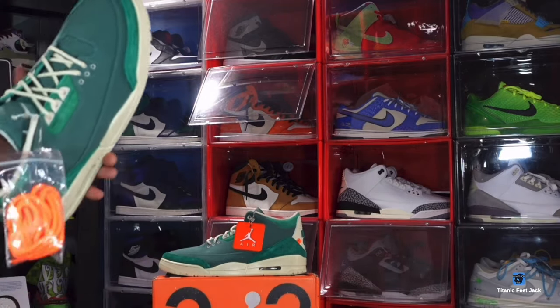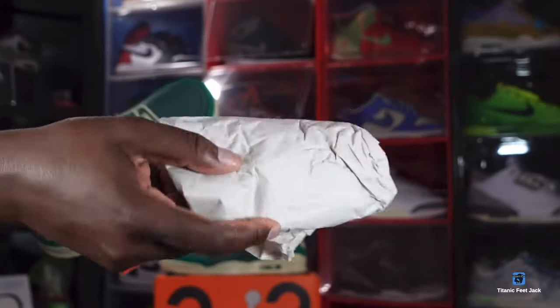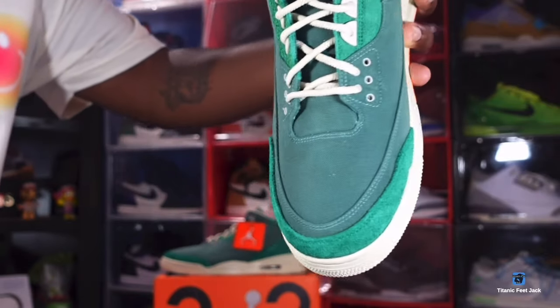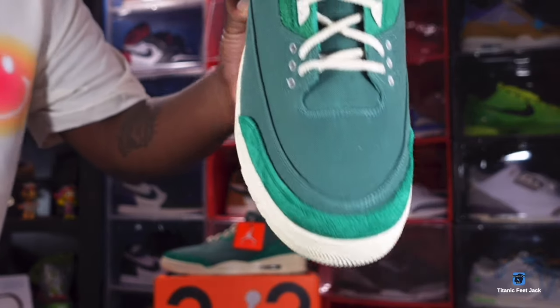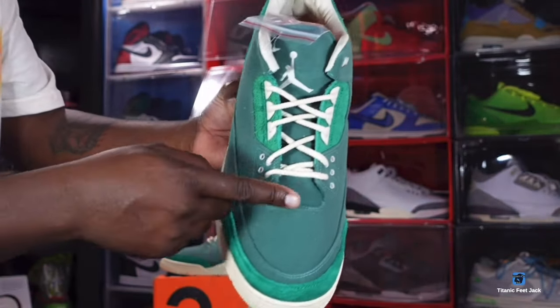Taking a look at the toe box of the sneaker — it does come with tissue inside. Give you guys a closer look at that toe box. Let me know what y'all think. You do have the Malachite color rope laces.